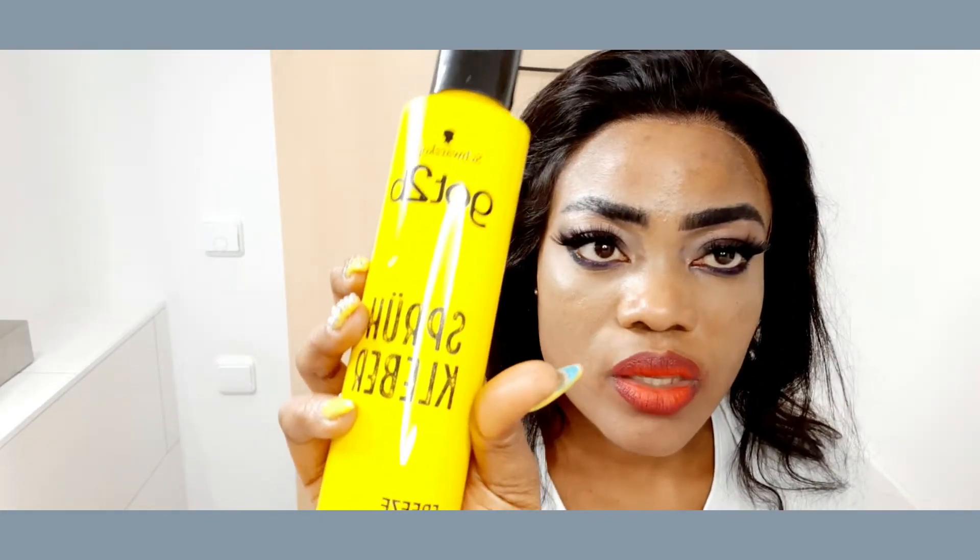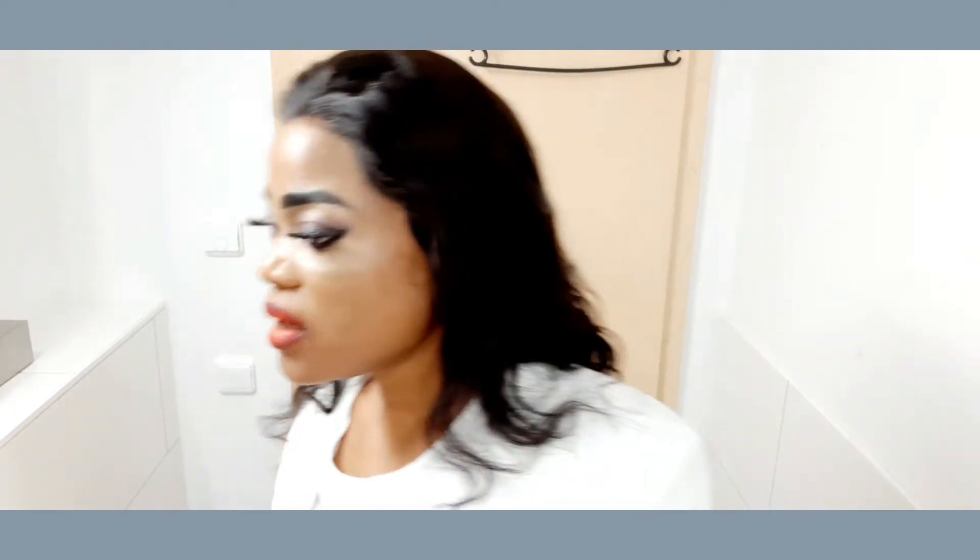I'm going to use Gotta Be Good. Last time I used another holding spray, but today I'm going to use Gotta Be Good because it's also good.